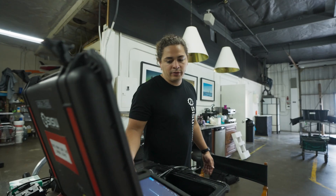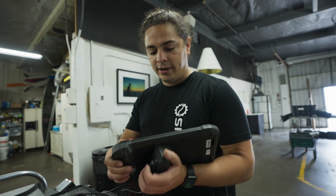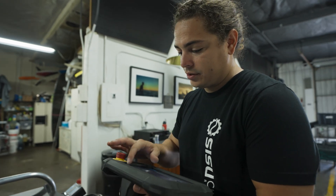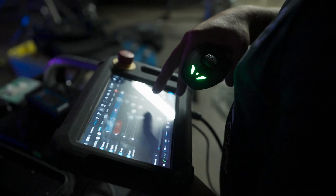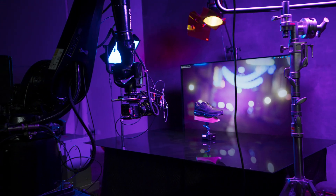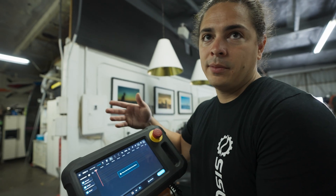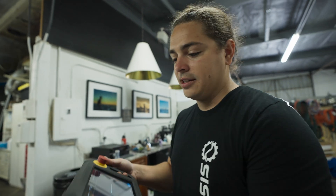We do all the controls over here using a tablet which has a trigger on the back. You can use the joystick to move the robot. The really cool thing about Sisu is that if you know anything about After Effects — which most people watching this do — it's all keyframe based. You have your camera channel, your target, and your zoom, so you can set your keyframes along a moving timeline. It translates very well to any type of editing software.